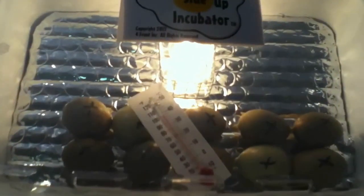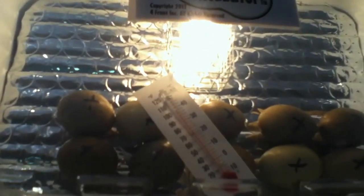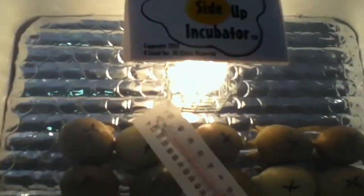Hey guys, it's me again. I'm making an update on my quail eggs. They should be hatching from October 2nd all the way to October 5th — that's the timeframe they should be hatching around.